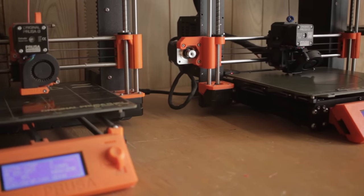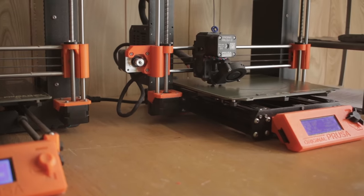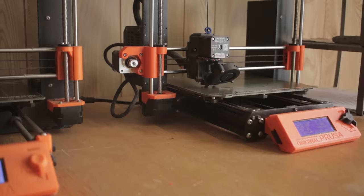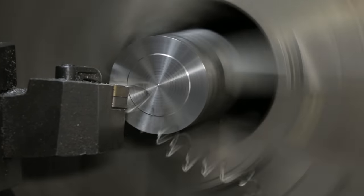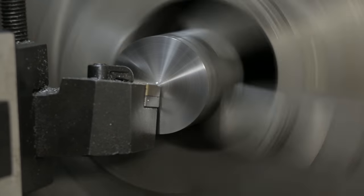Feeling confident that my two pet robots could undertake this task, I was able to focus my attention on the stand for the motor. Unfortunately, my attention was so fixed on the motor stand that I completely forgot to turn the microphone on, so sorry about that.